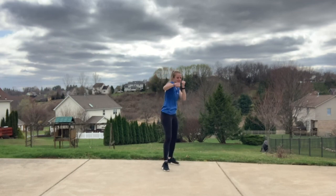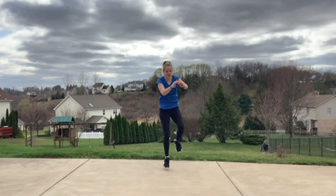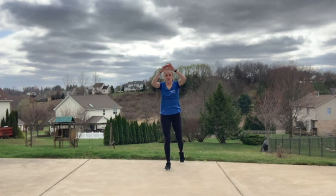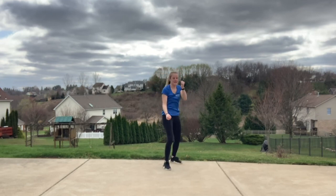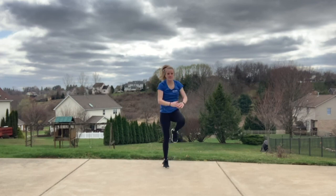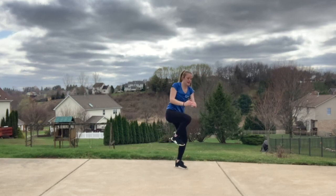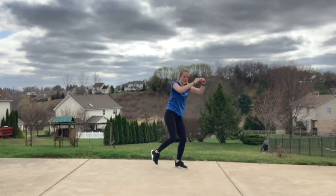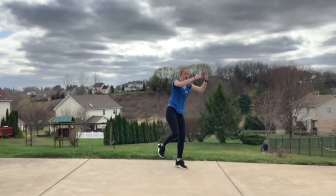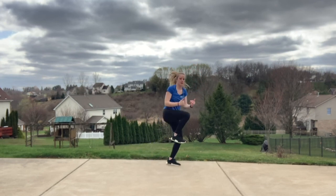Try and make that second knee a little bit bigger. We're going to drop that back knee, pick up that front knee right here. Knee, knee — in, out, in. Slight bend in that standing leg. Add a hop right here — in, out, in. Use those arms for balance.